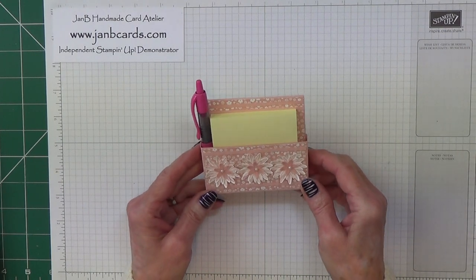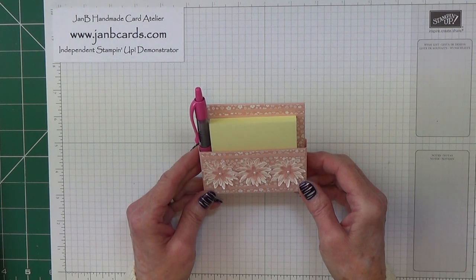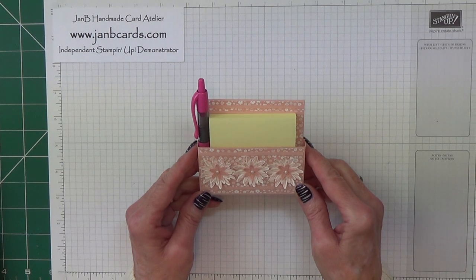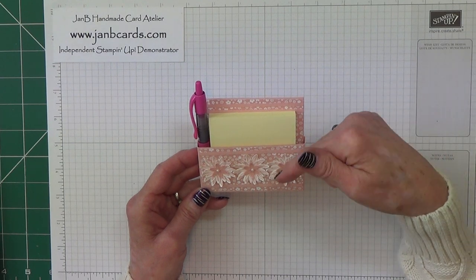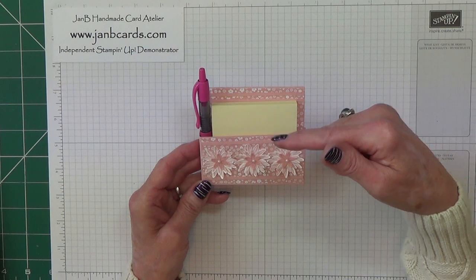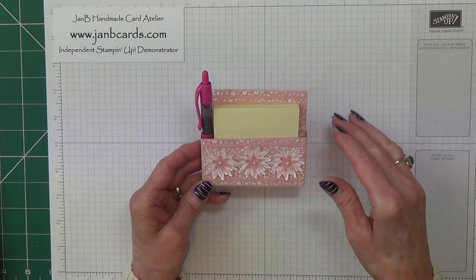I'm offering one of these as a thank you gift to everyone who places an order on my 24x7 online Stamping Up shop during July 2016. The link's on screen and I'll put it in the box below. The box below tends to be hidden so you need to either click on 'show more' or the down arrow and then the box will open.